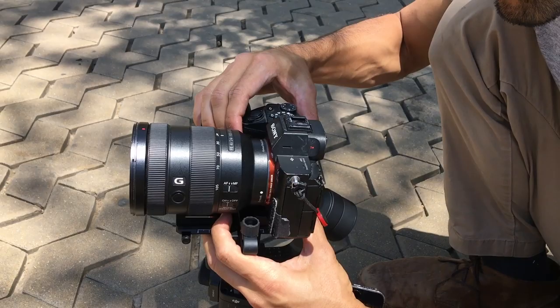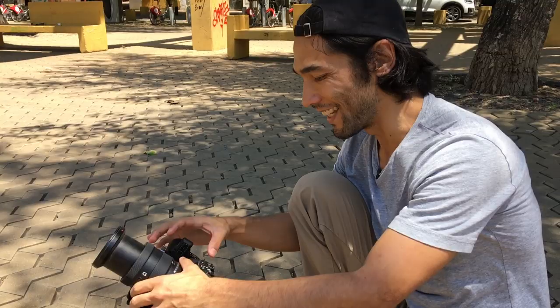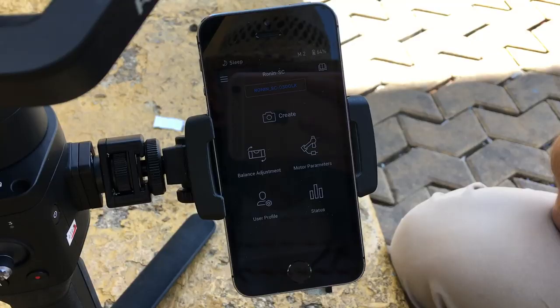It's balanced fairly easily at 24 millimeters. Let's take it out to 105 — and we are balanced at 105 millimeters. Not bad, still a little bit of clearance. However, the camera hits the arm if I tilt too high. This is a problem I found with a lot of the smaller gimbals — they just don't have enough room for you to balance really long lenses and keep your full range of motion.